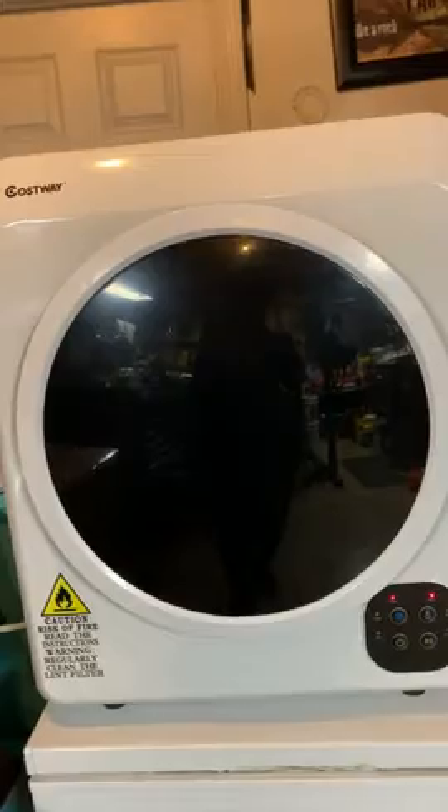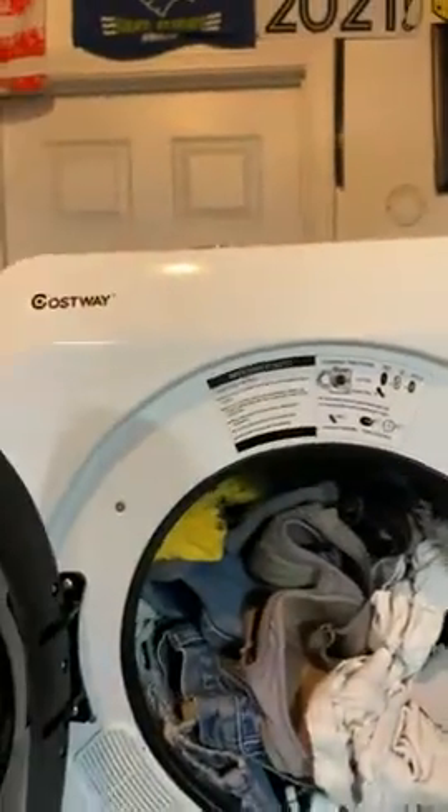I think it's a very good product, and as you can see I do have clothing in here now. I do have clothing in here — I've got my husband's jeans and so forth and everything in here.